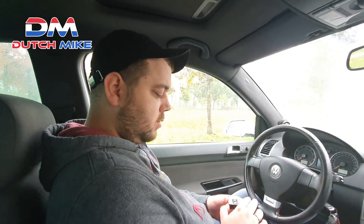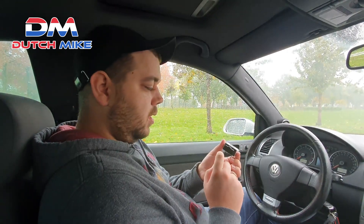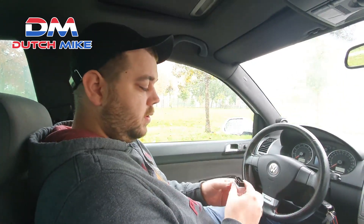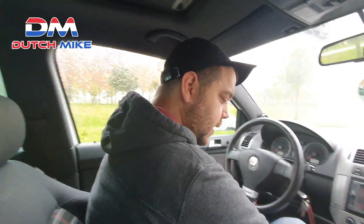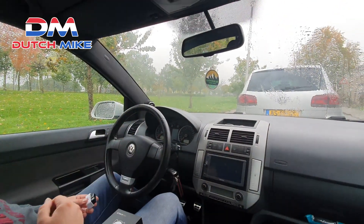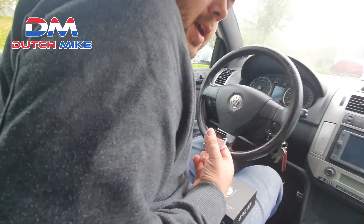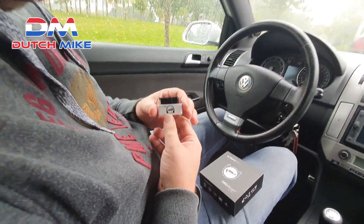First of all, you need to know this plug goes into the OBD port from your Volkswagen or Audi. It is usually in the same place — some of them have it near the lighters.